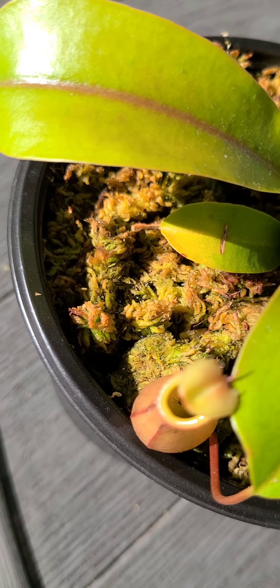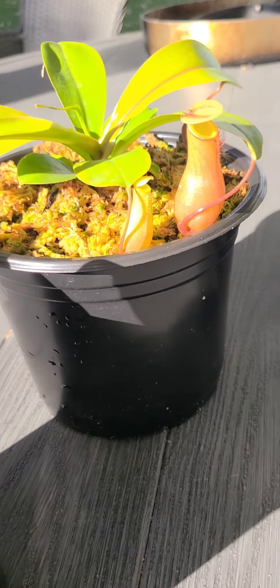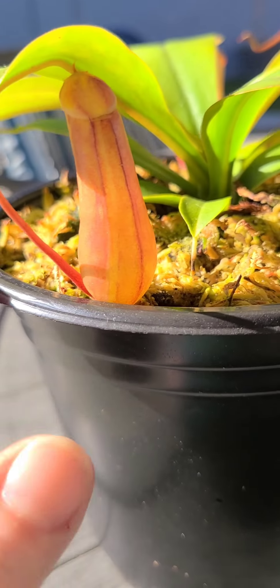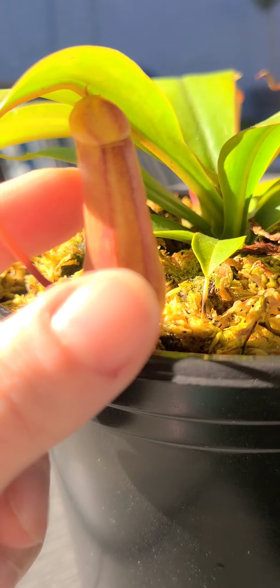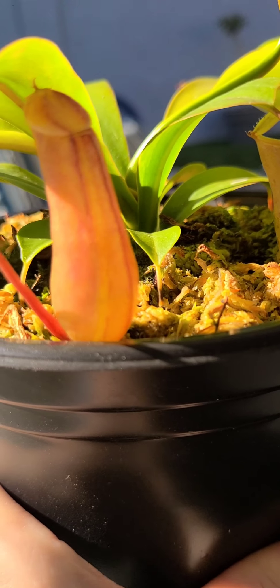Look how big this new guy is — he's going to outgrow his little spot right here and he hasn't even popped a top yet.